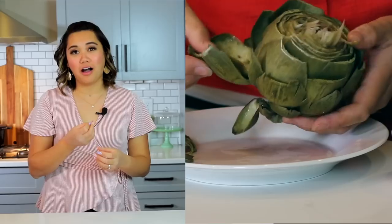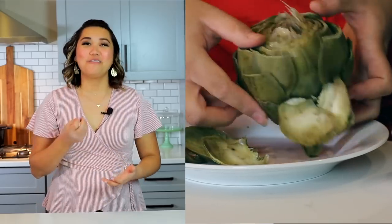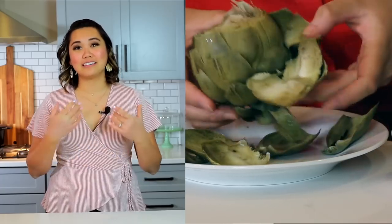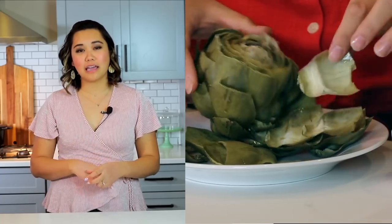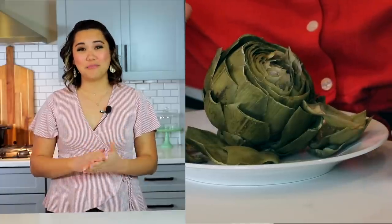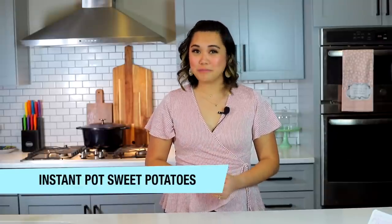You just dunk those leaves in your dipping sauce, put the leaf in your mouth, and then pull it to scrape that flesh off with your teeth. They're so good! It's a really fun thing to do for a special occasion like Valentine's Day or game day, and it's a really healthy food too. That is how you make artichokes in your Instant Pot. The next vegetable I always cook is sweet potatoes.